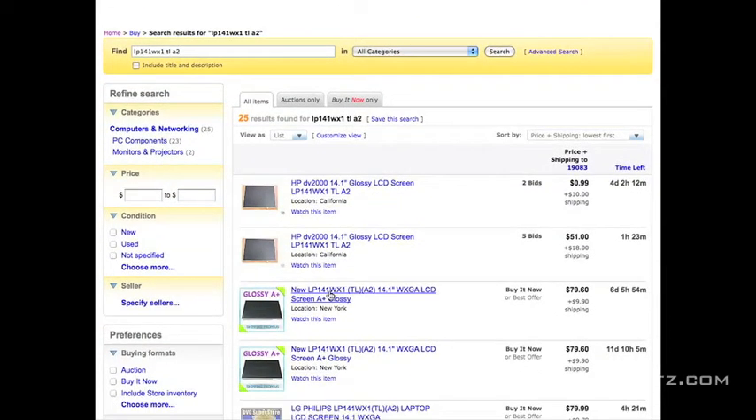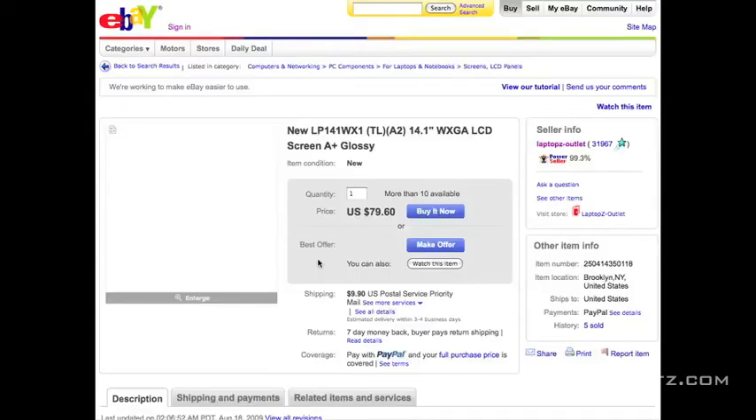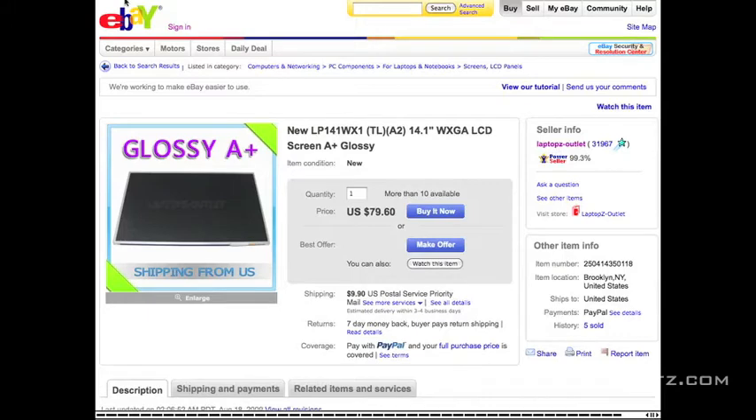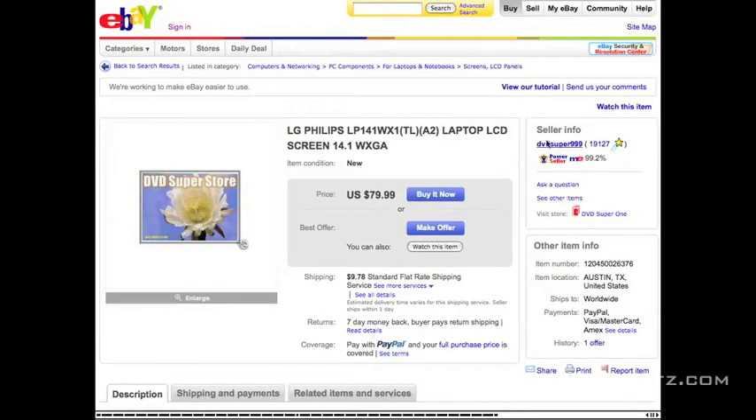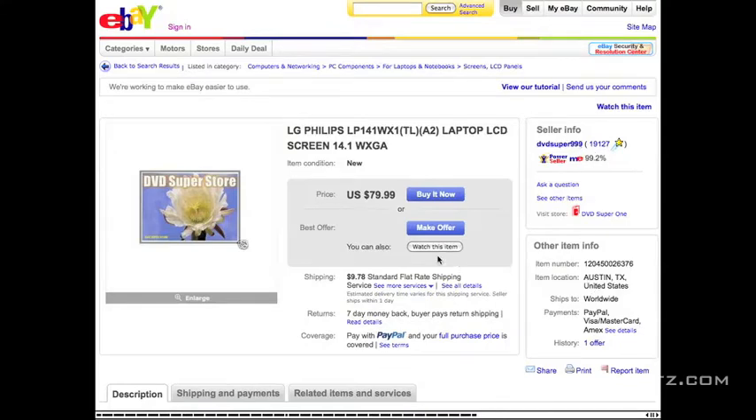I'd like to buy new, so look at the new screens. That one is Laptop Z Outlet — a company I had a terrible experience with. I'm going to throw them out right now; we are not buying from them. Even though they have good prices and feedback, they actually blackmail you into giving positive feedback — if you give them negative feedback, they won't refund your money. This seller, DVD Super 999, is a great seller. I've bought many screens off him, never had a problem. He ships from Austin, Texas — $79 plus $10 shipping, great price, buy it now through PayPal. You generally wait about three to five days for the screen to arrive, then install it the same way we took it out. Try to avoid Laptop Z and Screen Aid if possible. That is how you buy and replace a screen.